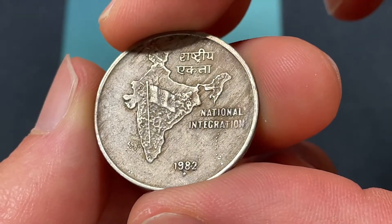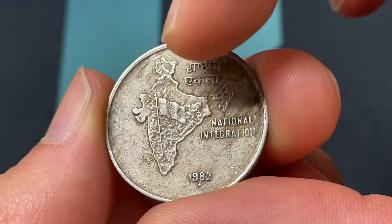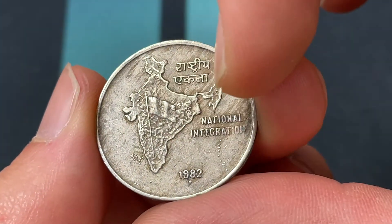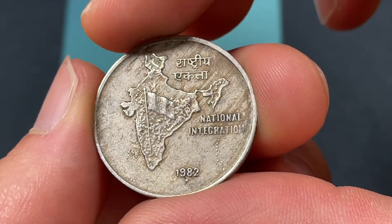We'll start on the back here. We see the Indian flag on the map outlining the shape of India. There are a lot of mountainous regions here and quite an interesting border. Then below there's going to be the Indian Ocean that says National Integration, which is what it is commemorating — the National Integration in India.